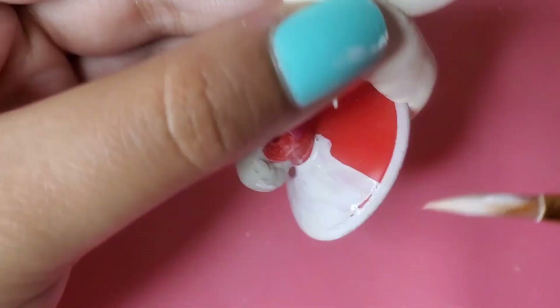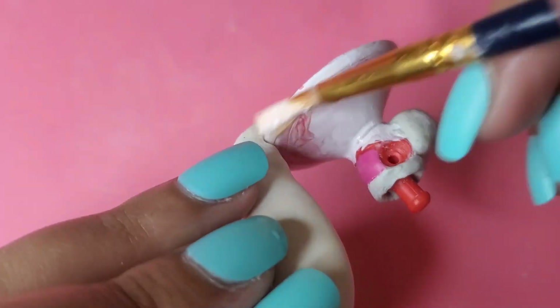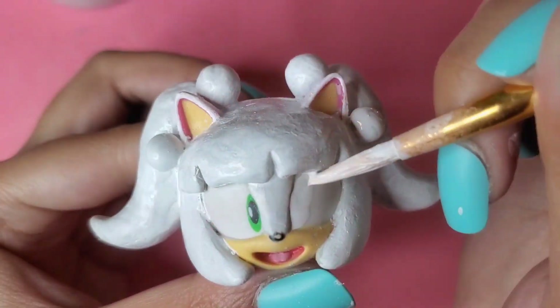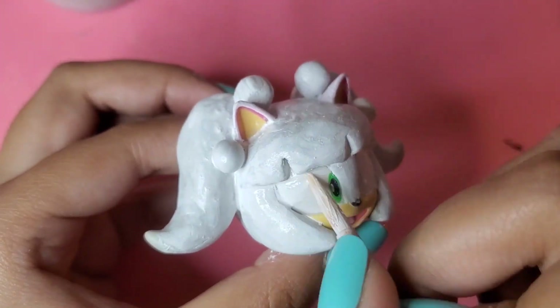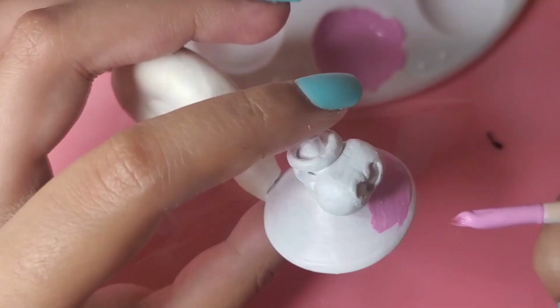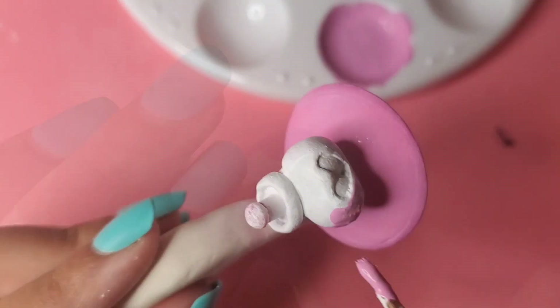Now I'm just going to paint Chrissy completely white. The reason why I'm doing this is so I can have a nice clean base to work with. After that's done drying, we can finally start the fun part, which is painting.